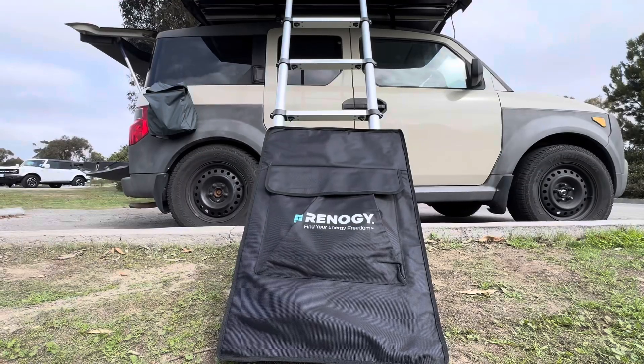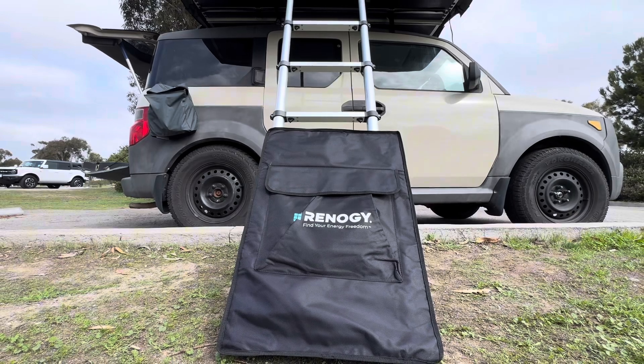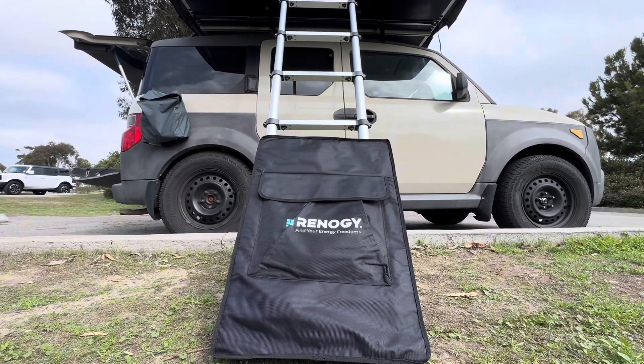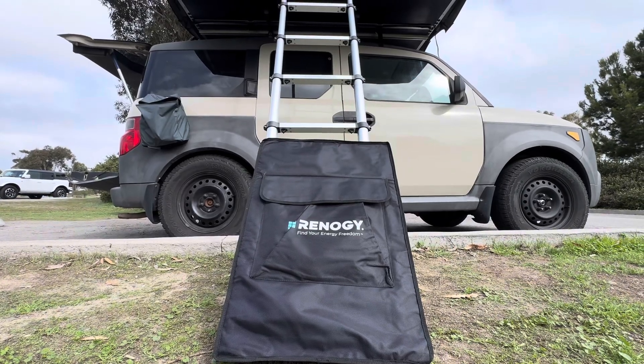Big shout out to Renogy — thank you so much for sending me the solar panel. If you guys want to add this to your kit, I'll leave the link down below in the description. Please be sure to use that link because that helps support this channel.